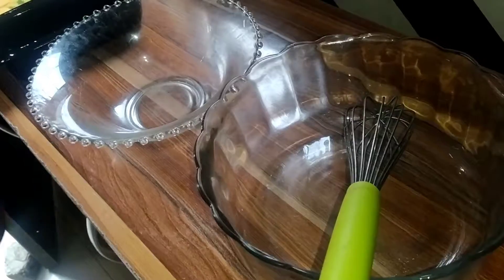Hello guys, welcome to my Kayla Kitchen! Thank you for tuning in to my channel and thank you for subscribing and staying with me. Today I'm going to prepare an oil-based coconut cake, so let's get started.